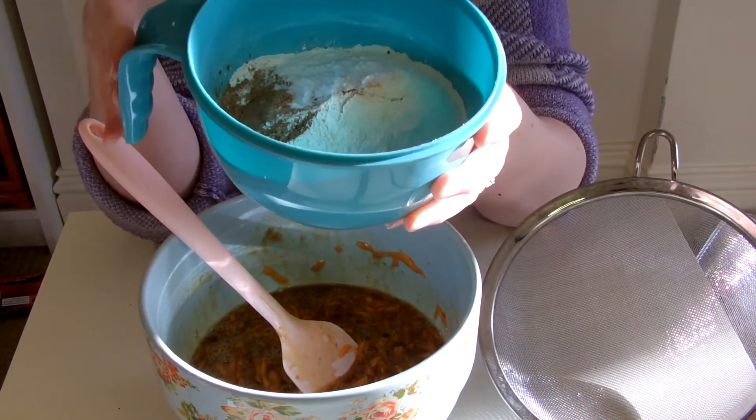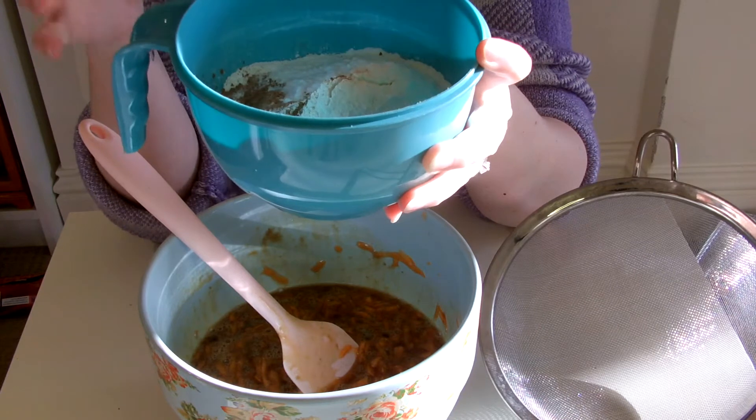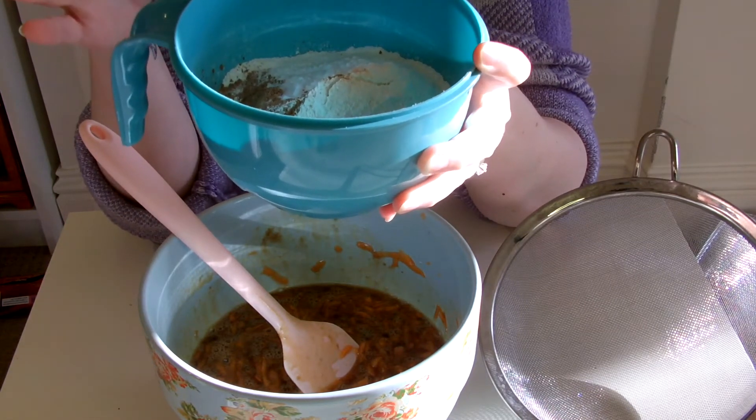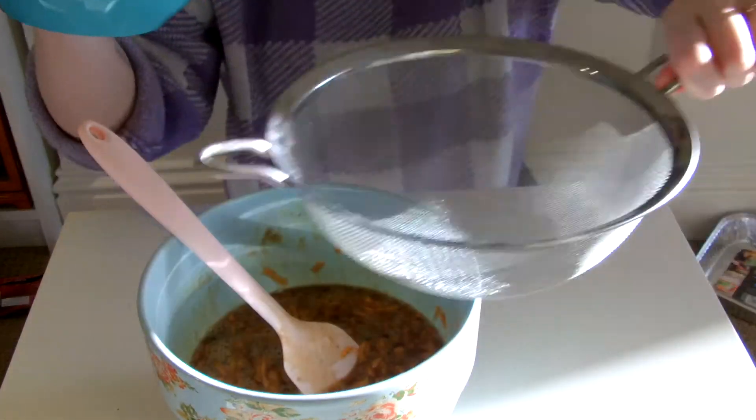There is 175g of self-raising flour, one teaspoon of bicarbonate of soda, one teaspoon of cinnamon, and half a teaspoon of nutmeg. So that needs to be sifted in.